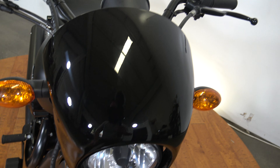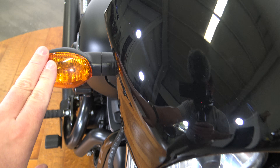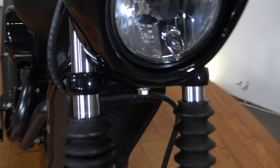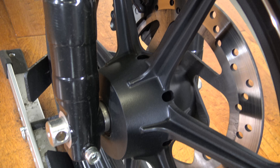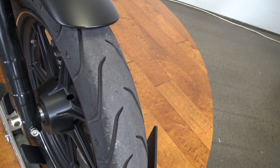Going up front, these do have a kind of club-style fairing above the headlight and behind the gauge. There is the mirror, levers, grips, and handlebars. You've got your front turn signals here and here. There's the headlight. This fork tube is looking to be in pretty good shape — nothing major to report there.